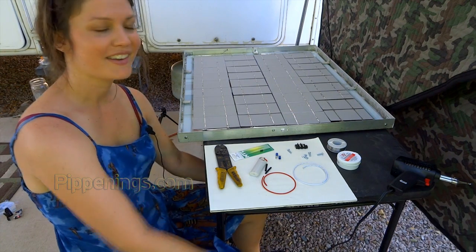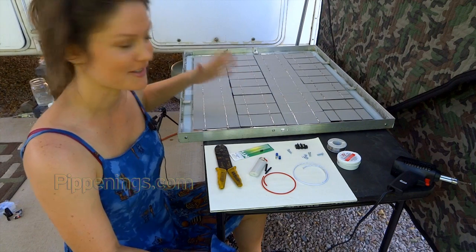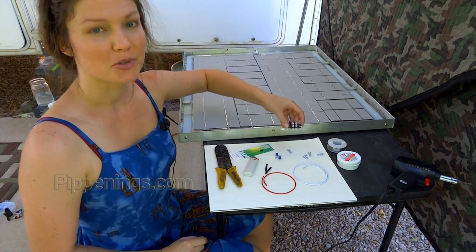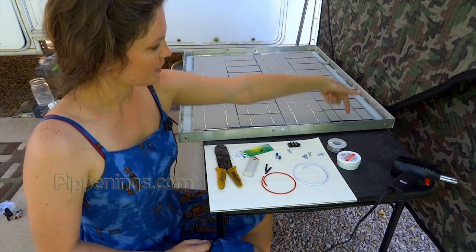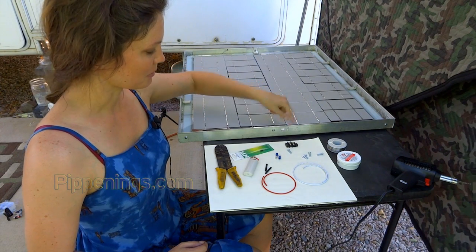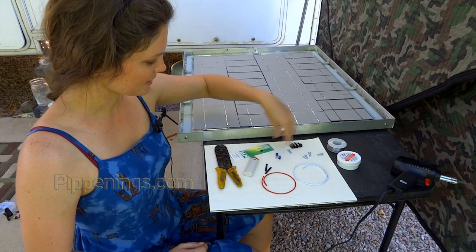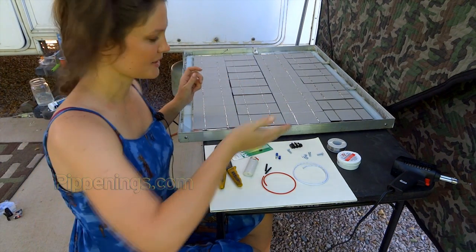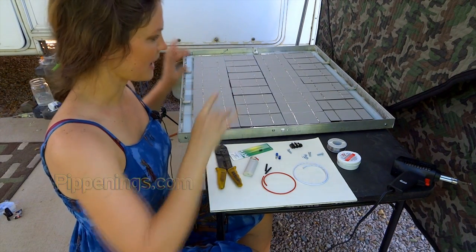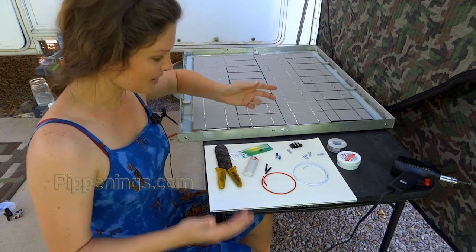Let's get started on all of the wiring of the solar panel, now that all the cells are soldered together. The basics: this is a terminal block — the negative is going to connect to one side of the terminal block, and the positive is going to connect to the other side. In the middle you've got a diode, and that just makes sure current doesn't flow backward and short out any cells or wiring in the solar panel.